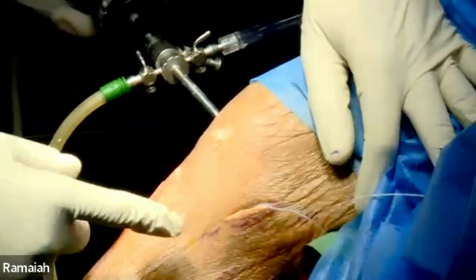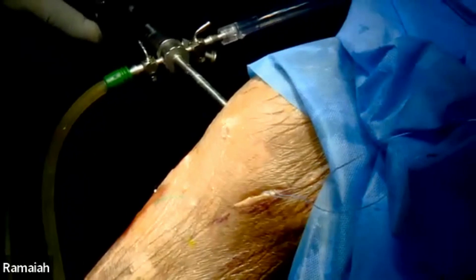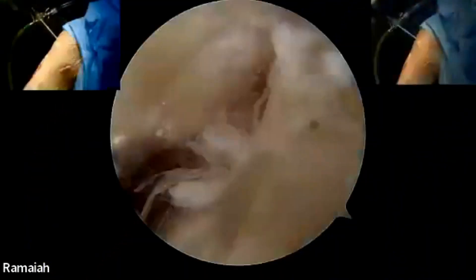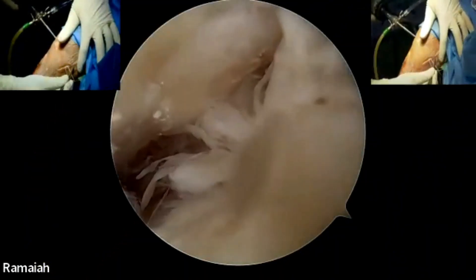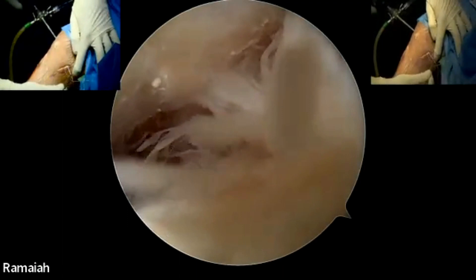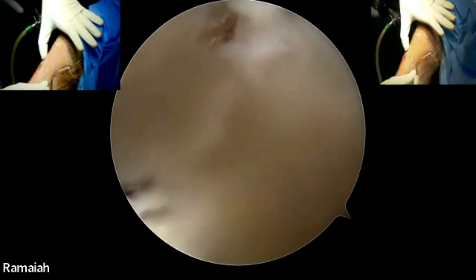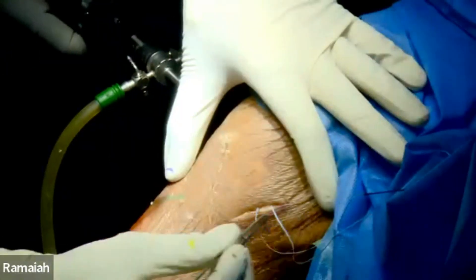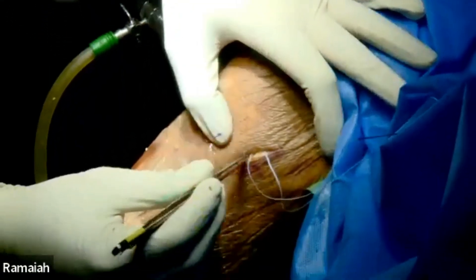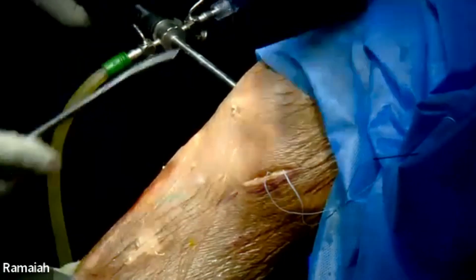I make an incision here. The landmarks for the safety incision: I've made a marking of the adductor tubercle here. Here is the anterior part of the tibia; the posterior part of the tibia is here. Make a line between the adductor tubercle and the posterior part of the tibia — you don't have to go through the whole line, but that is the rough landmark. The joint line is here. Make an incision of about two to three centimeters.